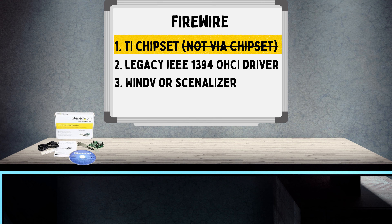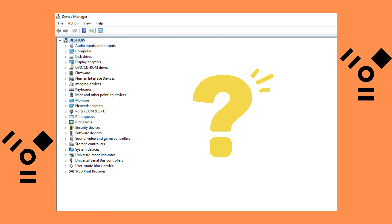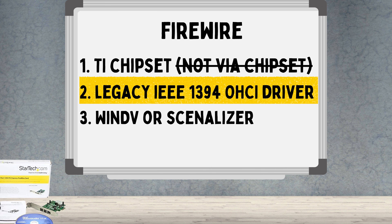Even with a good Texas Instruments card, Windows 10 and 11 can be finicky. FireWire support is still there, but sometimes your camcorder just won't show up. The workaround is to install the legacy IEEE 1394 OHCI driver from Microsoft, and once you do that, in most cases your camera connects perfectly.